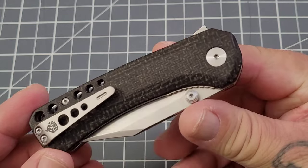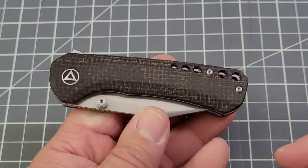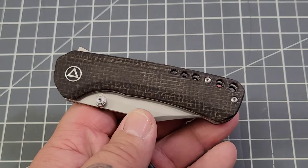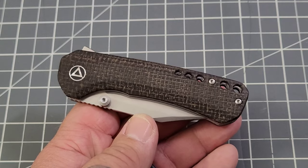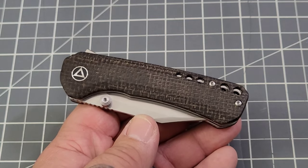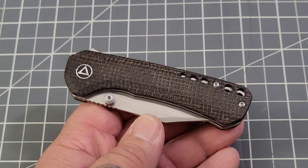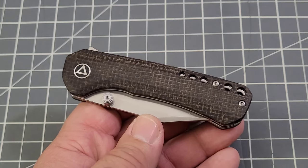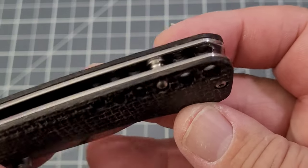This is the little Kestrel — we've got the brown micarta version. There are actually four versions of the Kestrel: the brown micarta and the jade G10, and each can be had with either a regular stonewashed or a black stonewashed blade. So there are plenty of options.